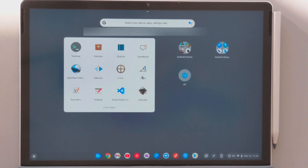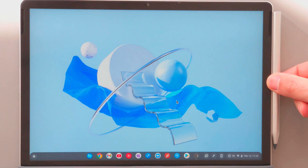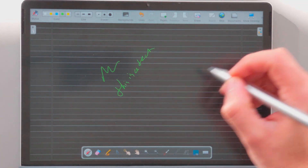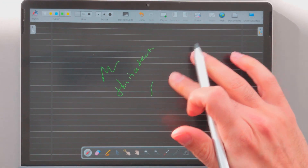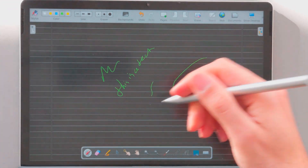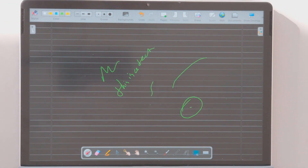Now I'll try to run one of the applications on the HPX11 — it's OpenBoard, which I installed using Flatpak packages. As you'll see, the pen input works quite well in this application. However, there is some issue with palm rejection — it doesn't work quite well.